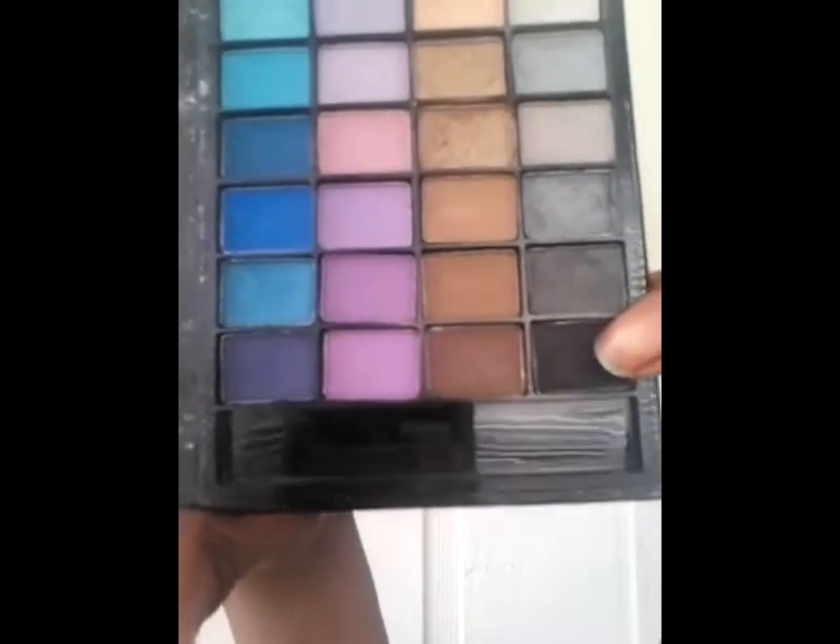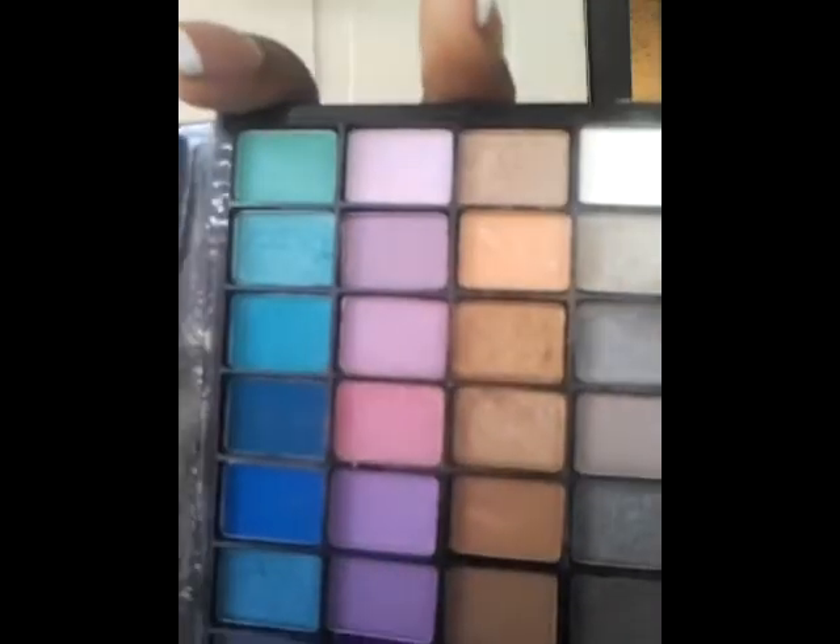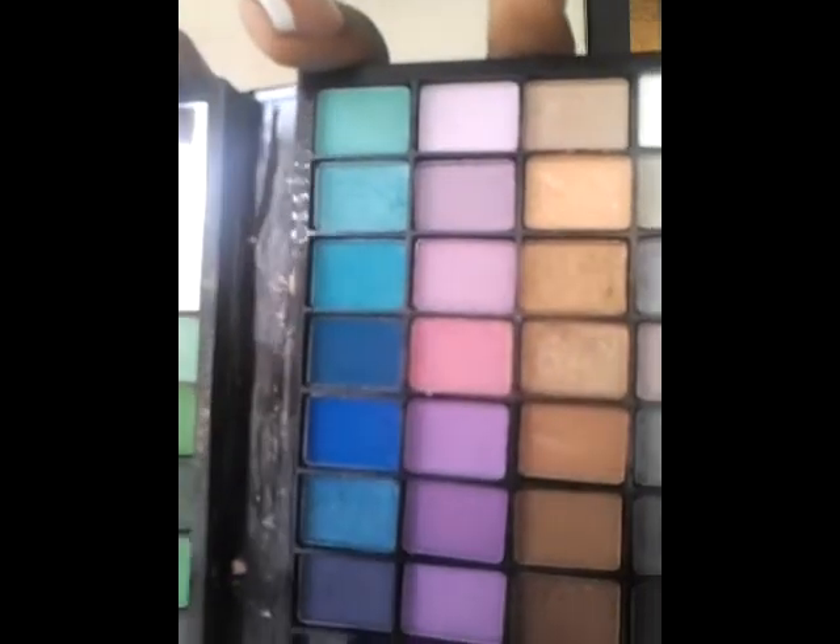Now I'm going to take this black color and apply it to the outer corner of my eyelid. Next, I'm going to take this tan color and apply it to my brow bone.